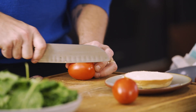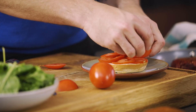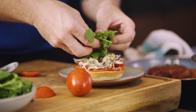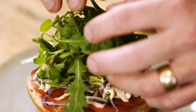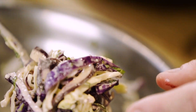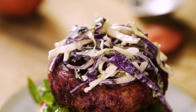I've got a nice bun here. On the bottom I'm just going to put some sliced tomato and a little bit of the coleslaw. Then some mixed leaves — this is rocket and spinach. The lovely thing about rocket is it's really peppery, and it works so well with the coleslaw. Then the burger, then a bit more of this lovely coleslaw — then the next burger. No, I'm only joking. Then the lid.